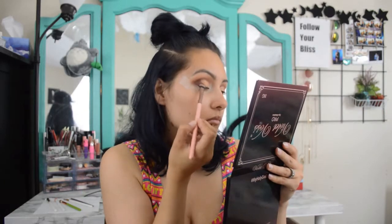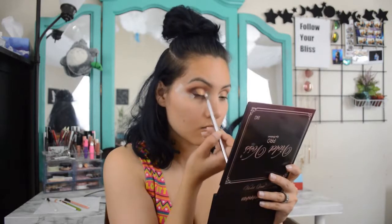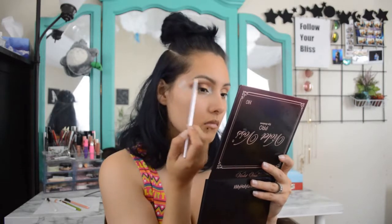I'm going back in with Teddy Bear to fix the outer V. I've purposefully left a little bit of my inner eyelid without adding Toffee because I'm going to go in with Crystal and add that in the inner corner and the brow bone. Okay, so it looks kind of even — not really — but I think I'm ready to take off the tape.